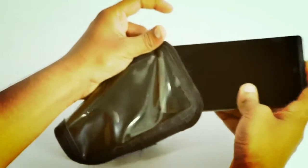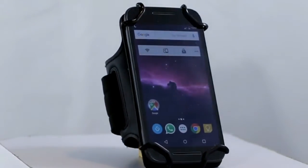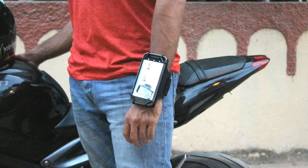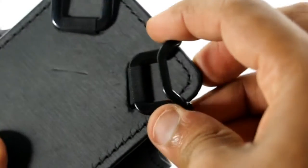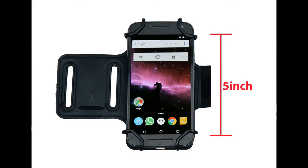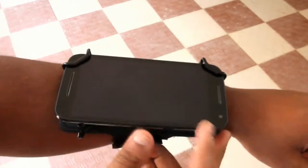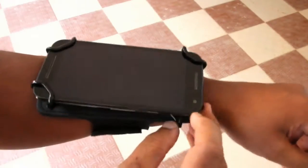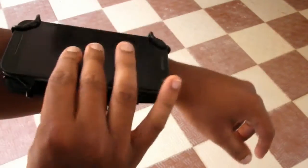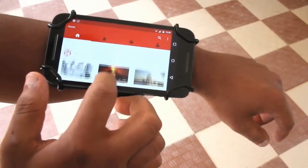Introducing the Exo Band. It can be worn conveniently on your arm or wrist according to the activity you're engaged in. With adjustable clips, the Exo Band gives you the capability to fit all standard smartphones. You can attach and detach your phone with ease and have direct access to the touchscreen and control buttons.